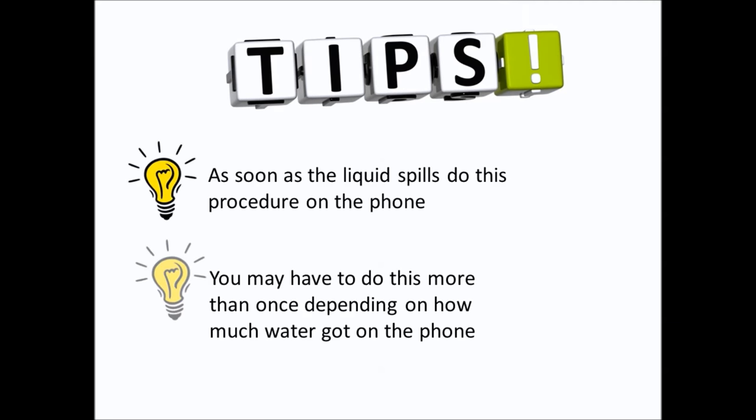A few tips. As soon as the liquid spills, do this procedure on the phone — it's really going to save you in the long run. Also, you may have to do this more than once depending on how much water got on the phone.